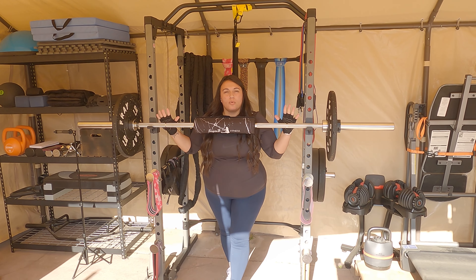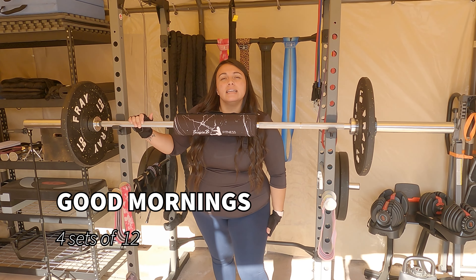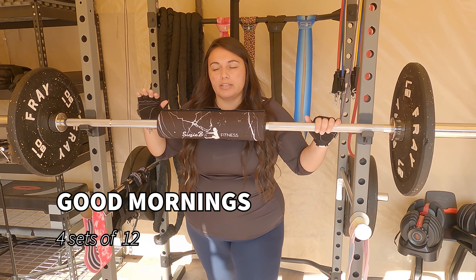We're going to use the barbell for some sets of good mornings, which are one of my favorite exercises to target the back of the leg and the hamstring, as well as a little bit of the glute.